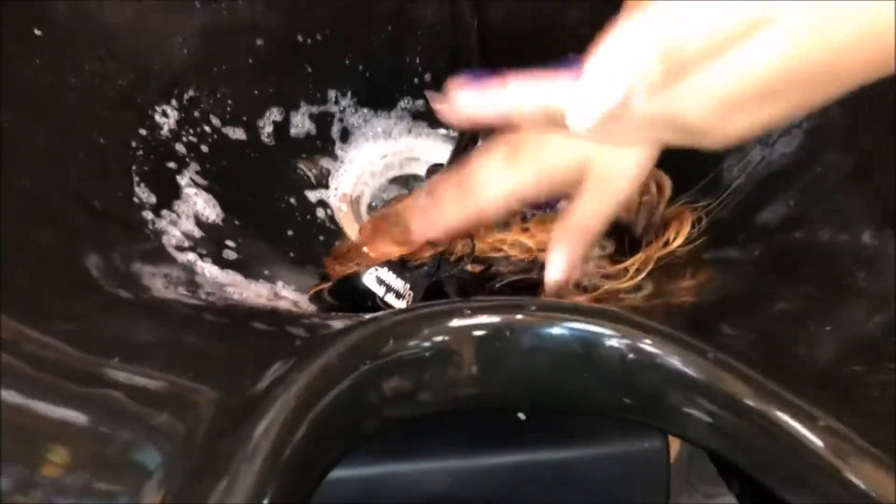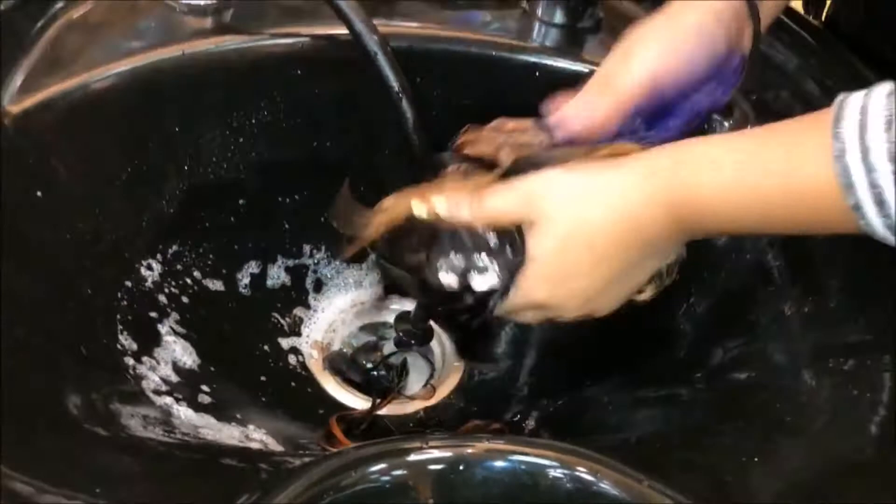The toning shampoo was supposed to take some of the brassiness out — it was too orangey — but it's okay, it's fine. It at least made my hair smell good, so whatever.